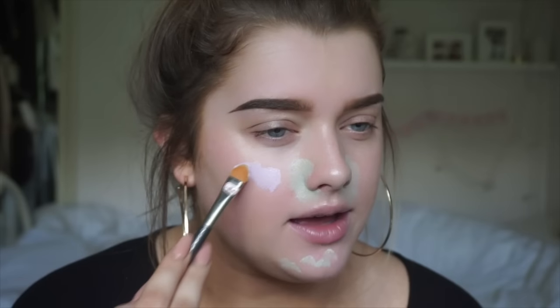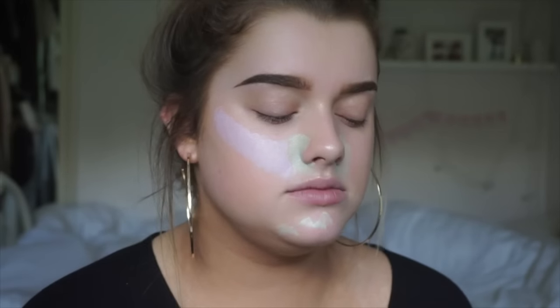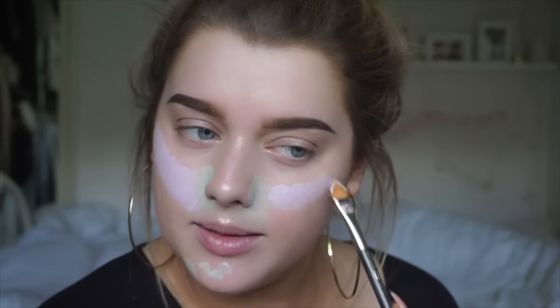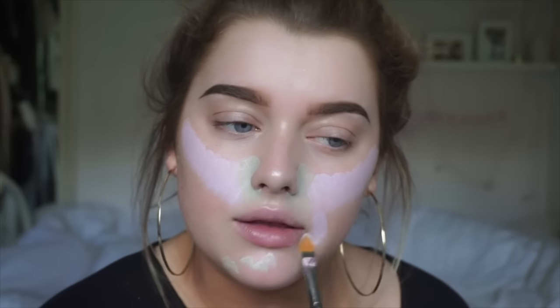I'm taking it again on the brush. For me, I'm probably going to apply this more sort of here, just because that's where I find it gets the darkest and I want to give a bit more life to my skin. And actually maybe a bit around my mouth as well.